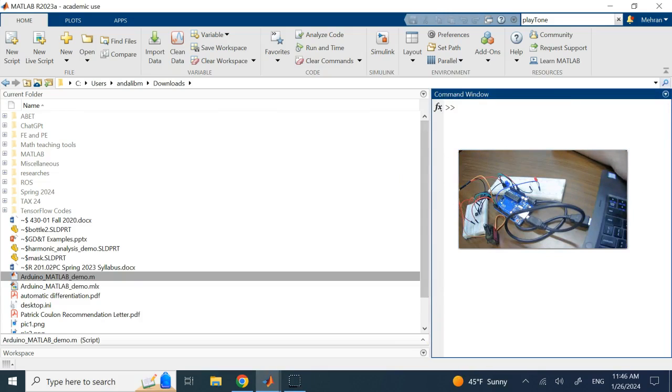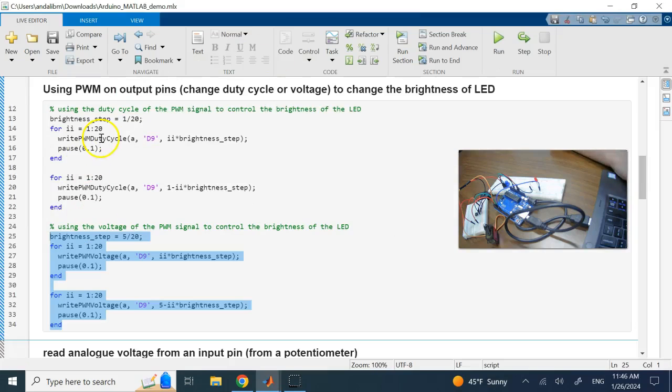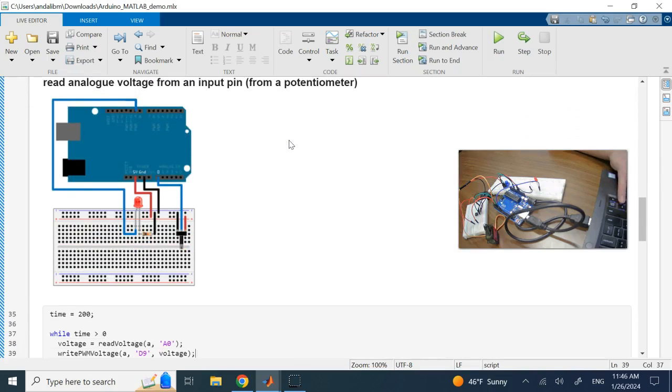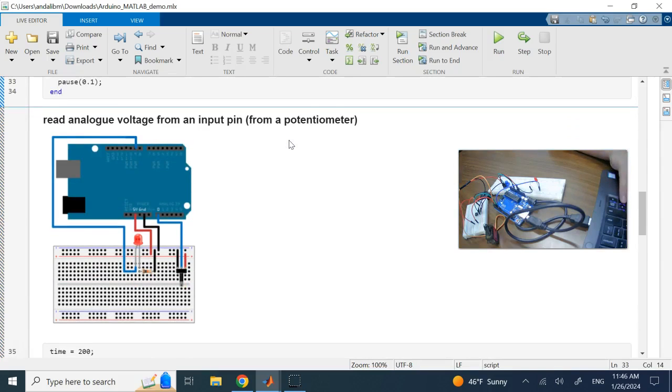So the two PWM commands are 'writePWMDutyCycle' and 'writePWMVoltage'. Remember, not all pins on the Arduino support PWM — only the specific pins I mentioned at the beginning. Make sure you connect to one of those PWM-capable pins.